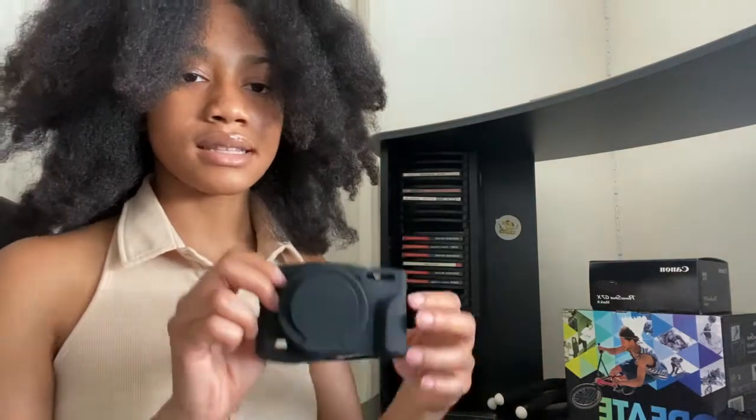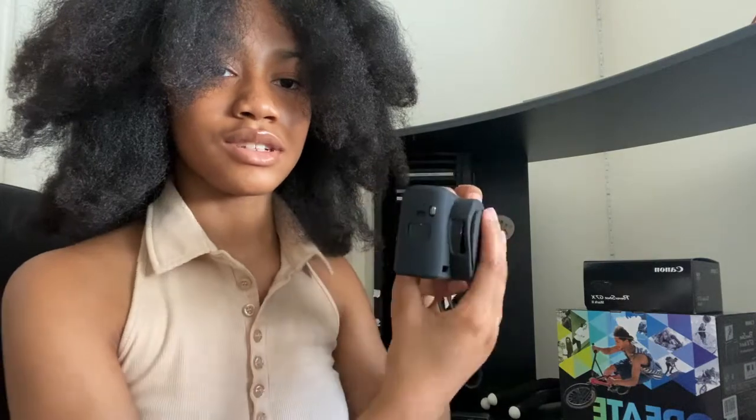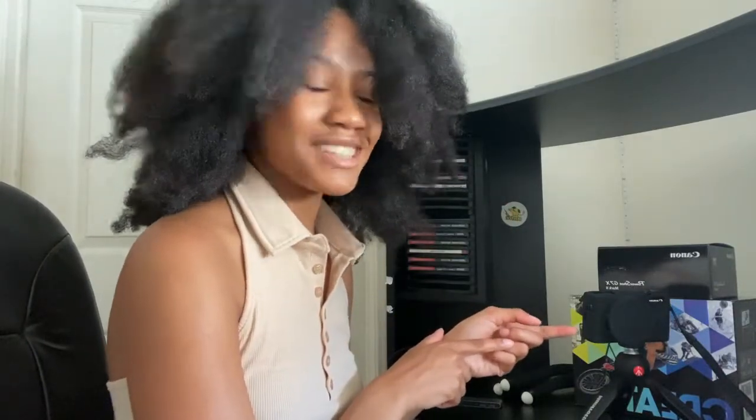Then I got this silicone case for my camera — let me show you what it looks like on. I love it because you can turn the camera on and the lens just pops out, and when you turn it off you can pop it right back in. I really wanted a red one but I couldn't find one, so I went with black.